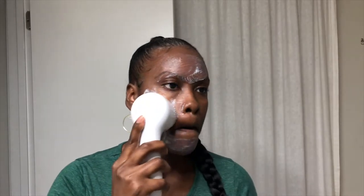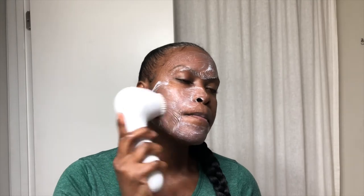The Skin Vigorate Brush is rechargeable and removes four times more dirt, oil, and impurities than hand cleansing. It's gentle enough for twice daily cleansing on all skin types, including sensitive skin. It's waterproof, so you can take it in the shower with you, and you can swap out the brush head for a massager head.